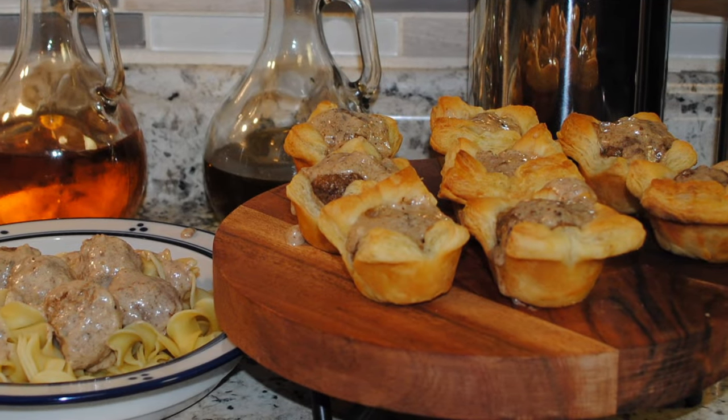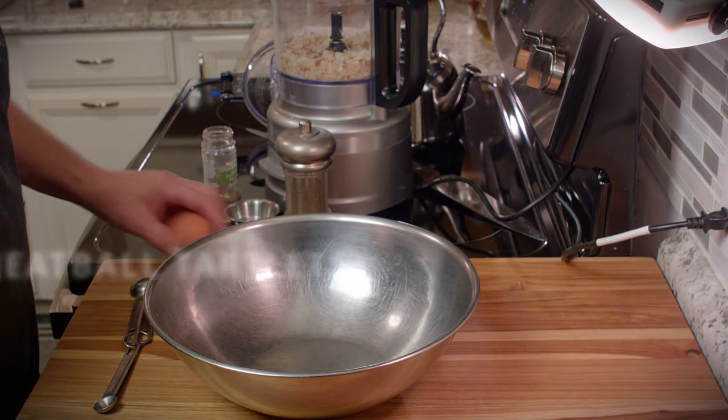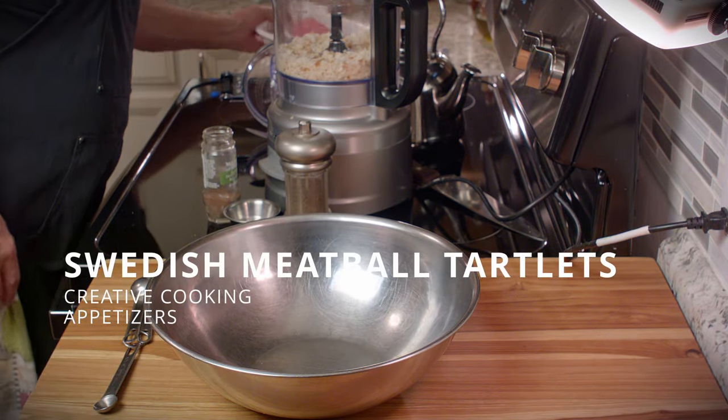Welcome to Creative Cooking. Today we're going to make a delicious appetizer with Swedish meatballs and puff pastry, and I think you're going to like it a lot.